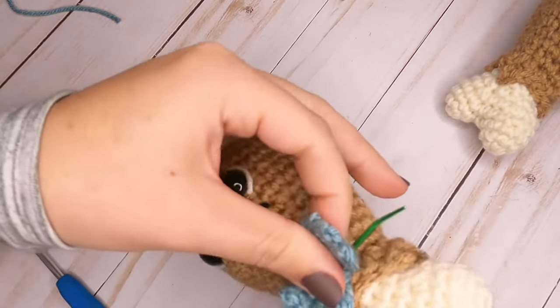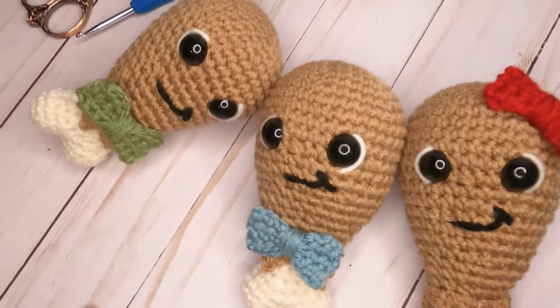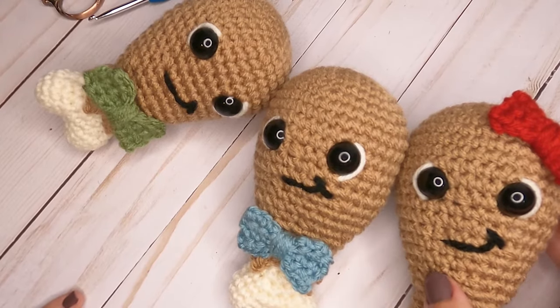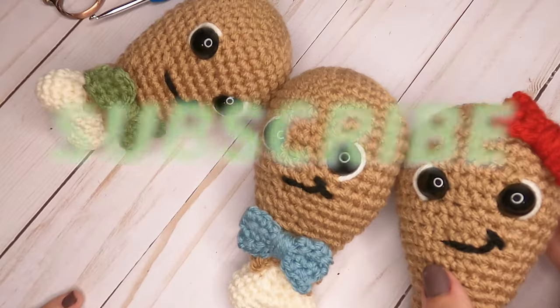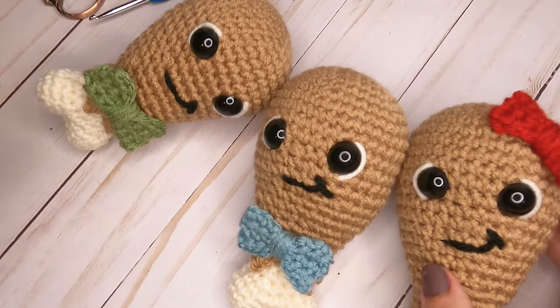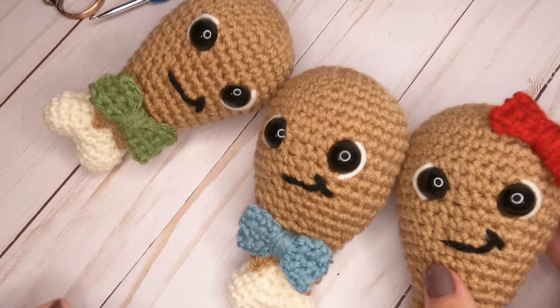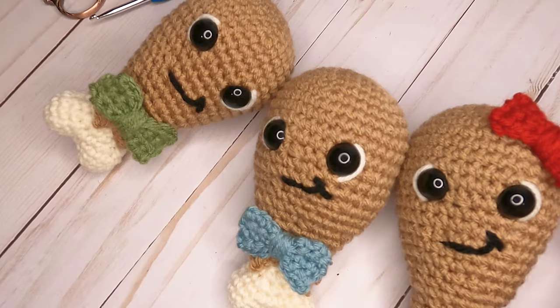That's the last part of our turkey leg — all finished! I really hope you enjoyed this pattern. If you did, hit the like button and subscribe so you don't miss any future videos. I've got a bunch of Christmas ones getting ready to publish, so thanks again for joining me and I'll see you in the next video!